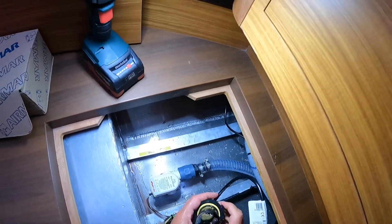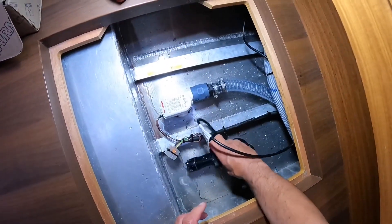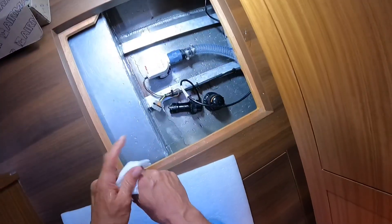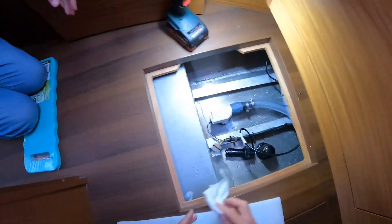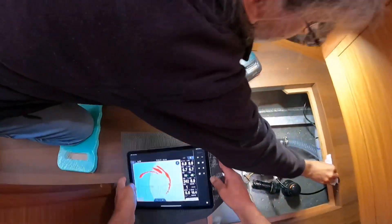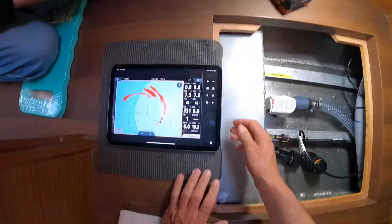We'll just check to see if it's working. Can I just dry my hands? I'm about to grab the iPad. We've got the iPad mirroring the Zeus 3S display, so I'll grab that in a sec. Bring it down here. All right, here we are. You good? Yep. Okay, so there it is — you should be able to see that display.